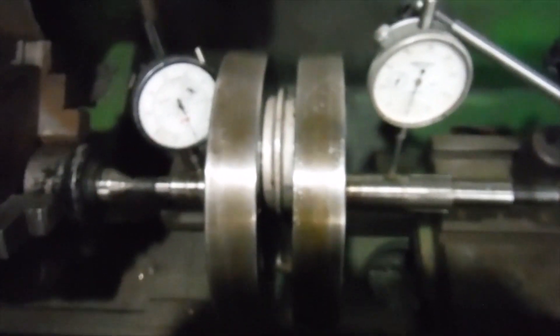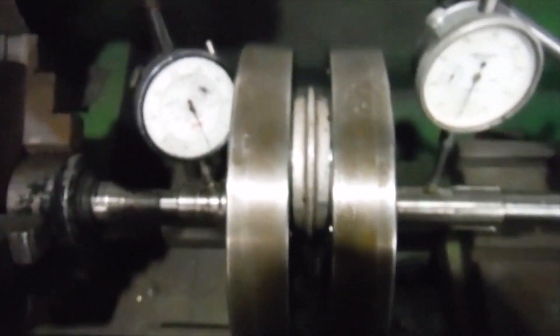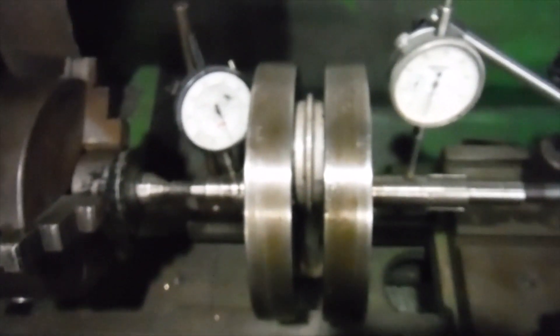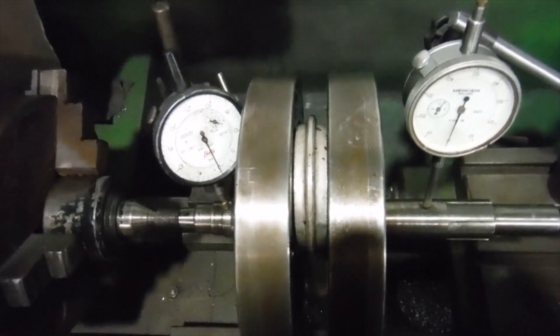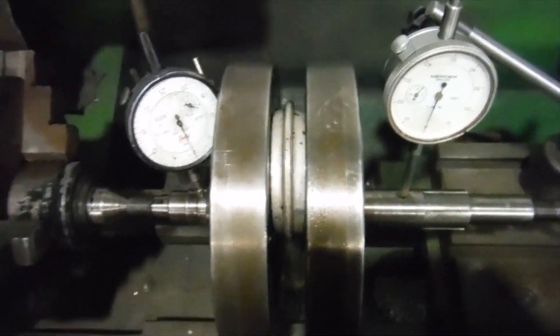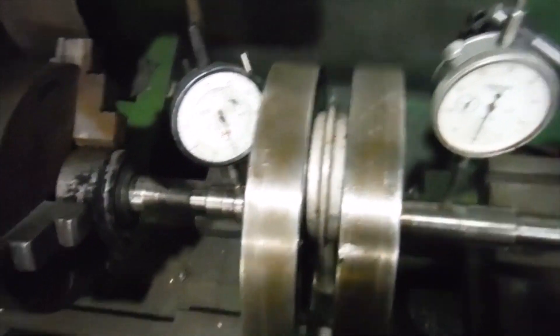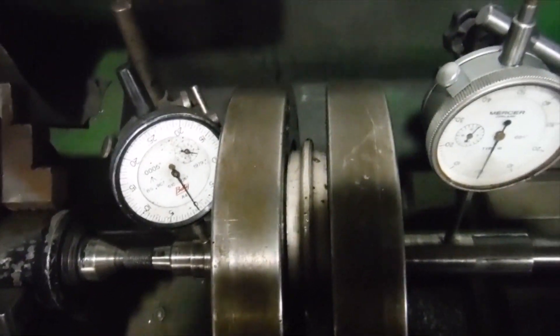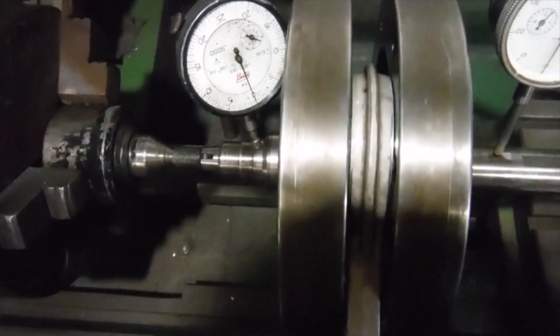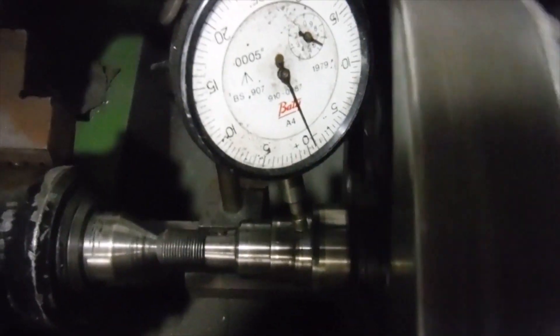This is a crank that's been sent in from a Royal Enfield Indian Enfield 500 Bullet engine. The owner wants me to check this crank out, split it and see what the big end is like, and if the crank pin is alright, maybe go as far as fitting a new floating bush — or just ensure that the one in there is okay. But by the time you split it you might as well put a new one in anyway for what they cost. I'm going to spin the crank now and see what we've got.